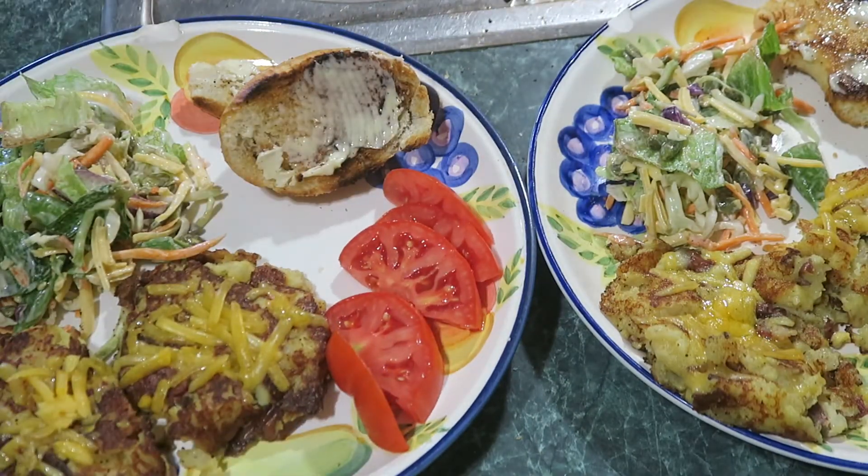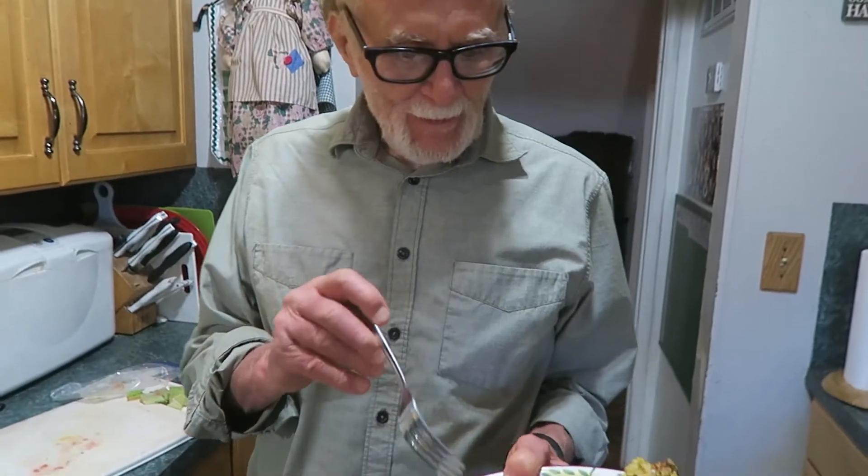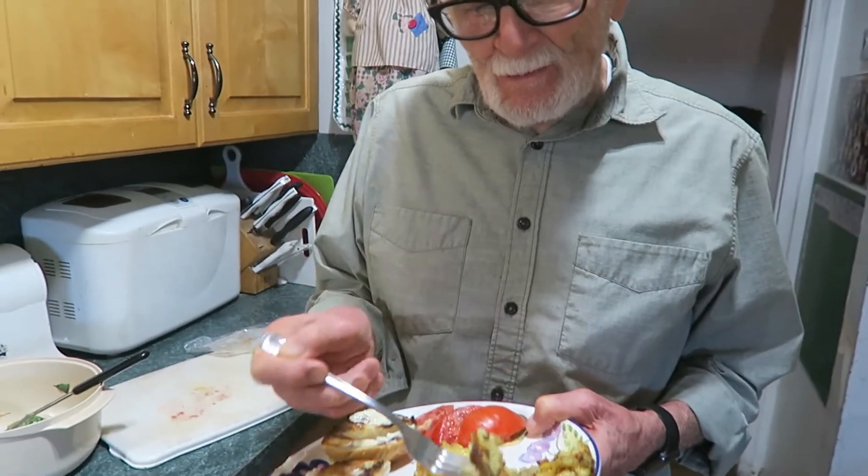Now let's get Papa O down here to taste. Okay, Papa O's trying the potato patties — go ahead. The tomatoes add a lot of color. It's bacon and egg with potatoes, yes — because they're better. It's got bacon bits in it, you can't lose. It's a little bit hot, so we should have waited for it to cool down.